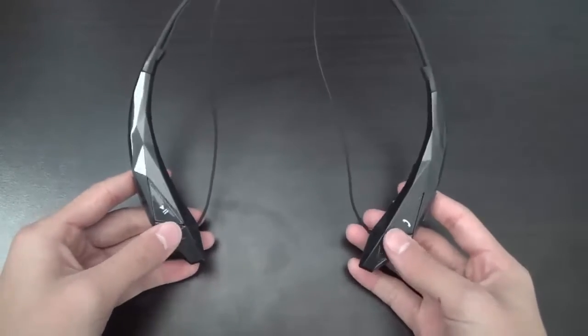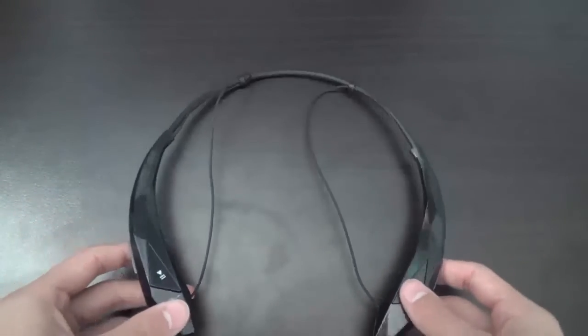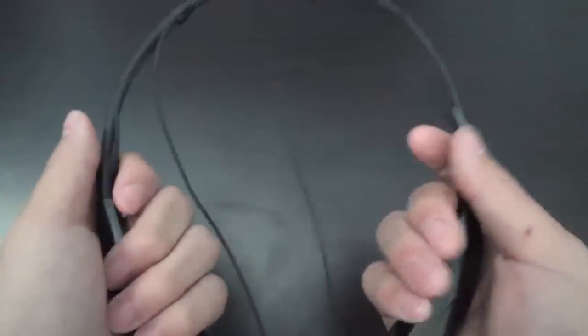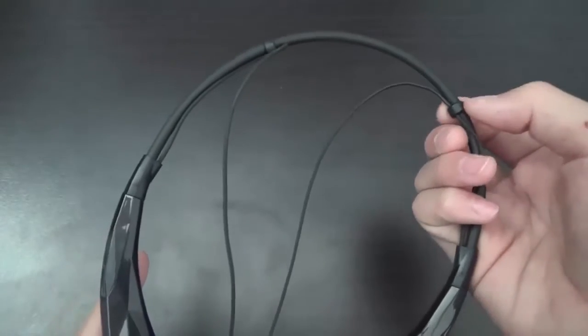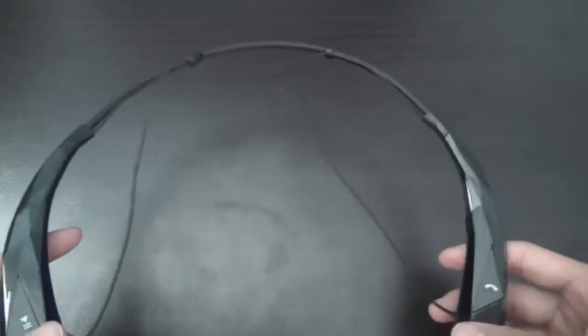After connecting via Bluetooth, which is pretty standard, you can listen to your music. It also shows the battery life on your phone for the headphones so you'll know when it's time to charge. They have a nice glossy and modern design, great for everyday use, with a cable adjustment to fit different neck sizes and ear positions.